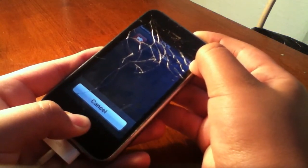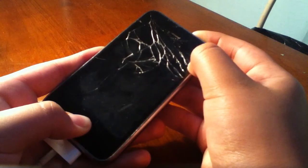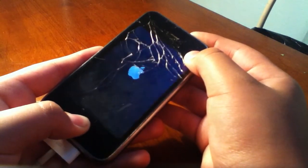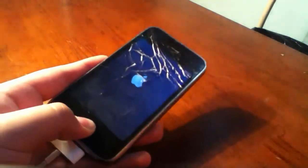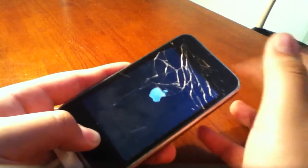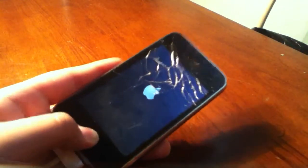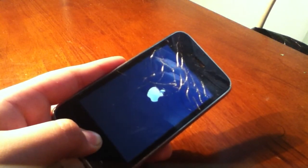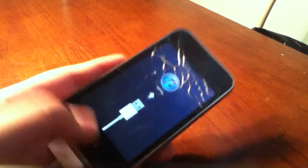You'll see the 'slide to power off' slider, and then the screen goes black. Now once the Apple logo comes on, just take your finger off the Sleep button and hold down the Home button.